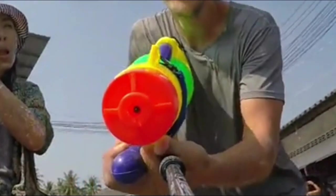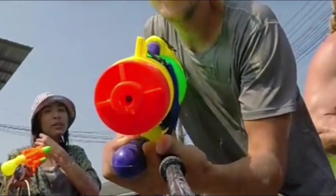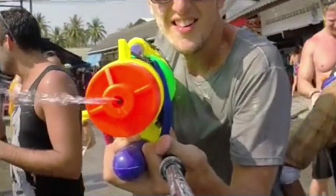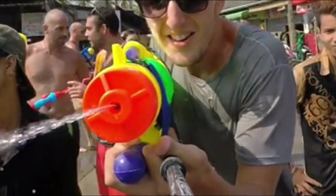A squirt gun can be used to fire any liquid, and each liquid has a different effect. When filled with normal water, it will behave non-anomalously.